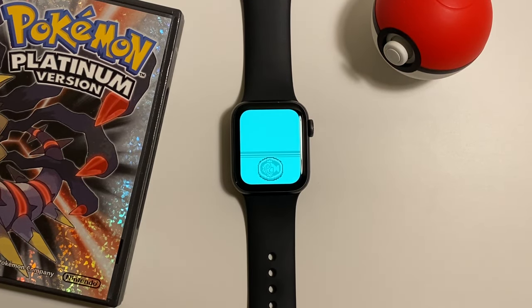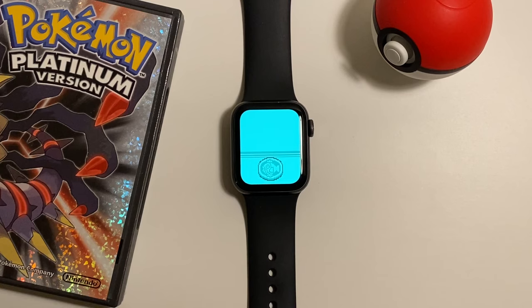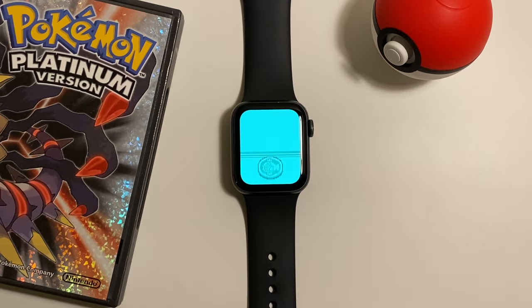Here we have the Coin Toss app, which is a pretty quintessential Pokétch, honestly. I think when you think of the Pokétch, you probably think of this — if you're thinking of the Pokétch in your daily life. I doubt many people do that, but me, who has had to work on this bloody project for a month. Anyway, I digress. It's simple: you tap it, it flips a coin. Stunning.